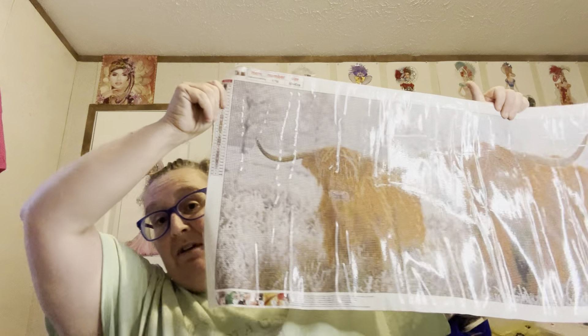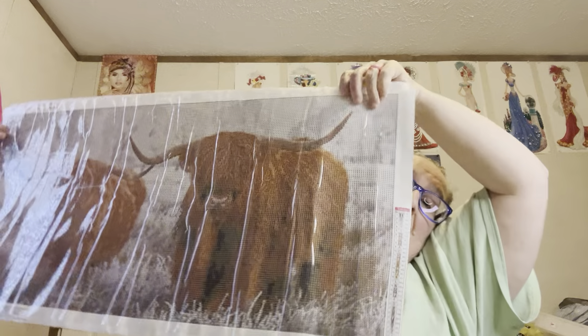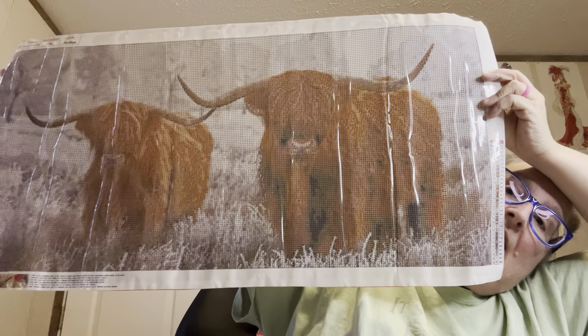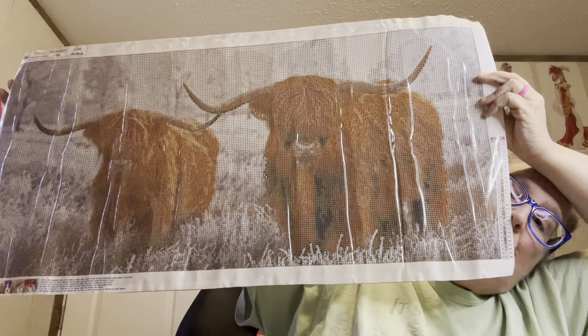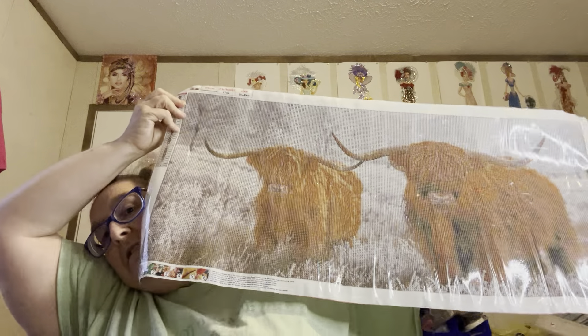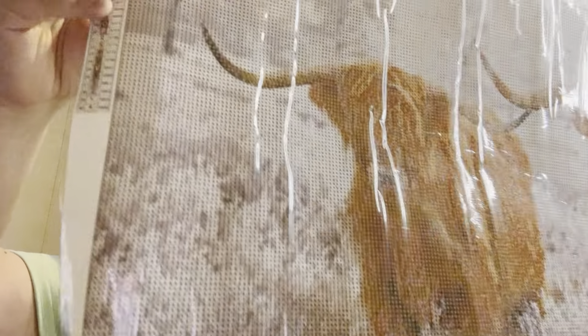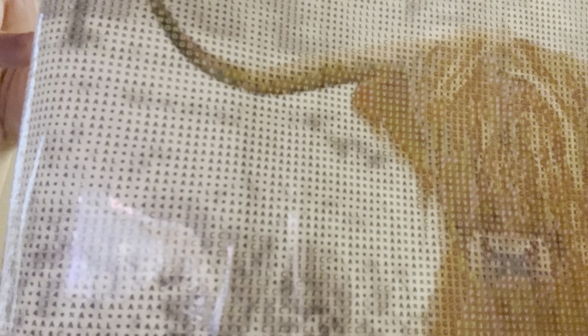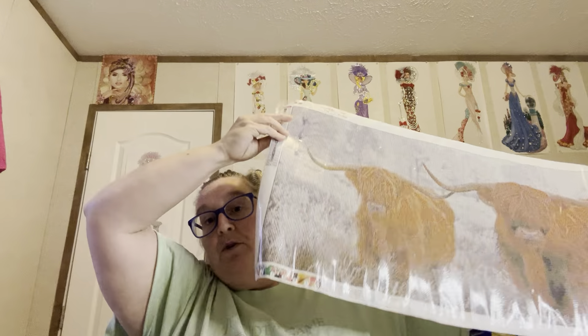But anyway, here it is right here. It is the big one of the Highland cows. They call them yaks or whatever — I don't know what. They're just cows to me. There's some of the drill field. This one came from Your Best Deals.